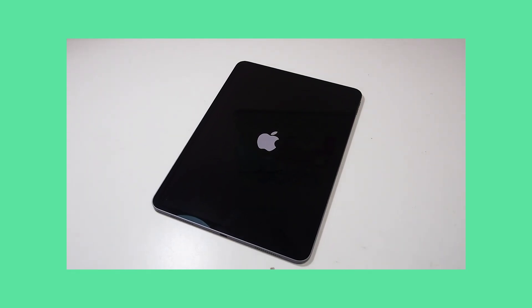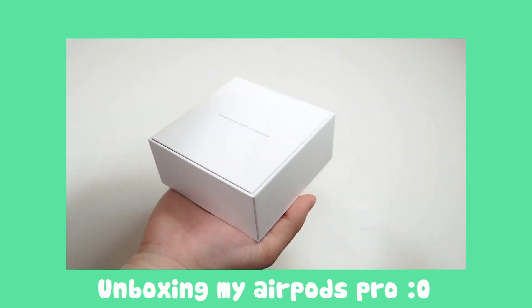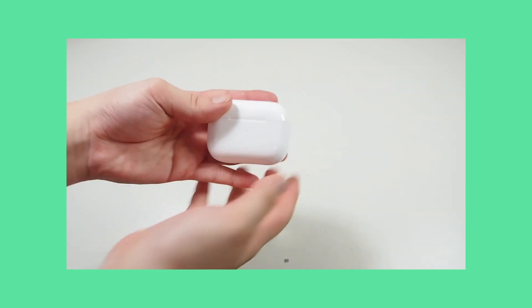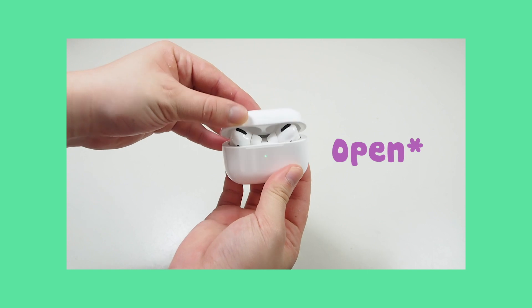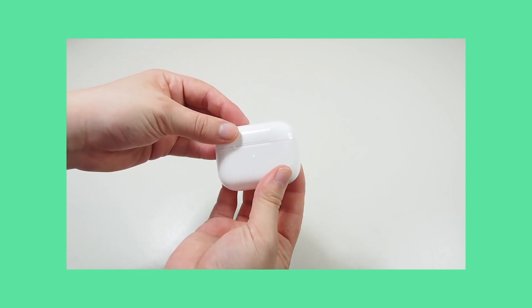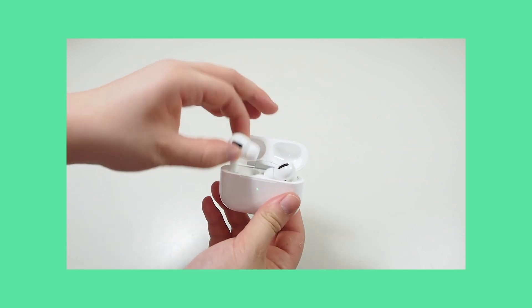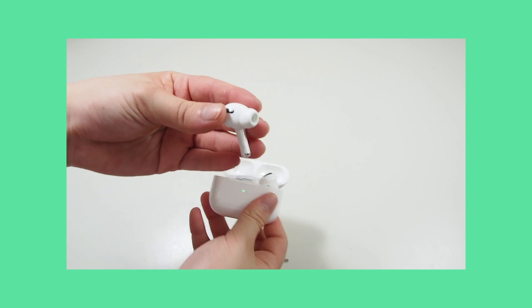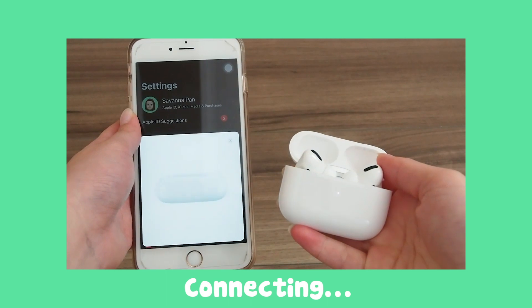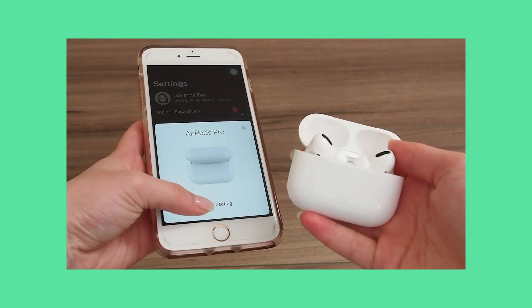While her iPad is loading, she is going to unbox my AirPods for me. I actually already unboxed them — I took them out of the packaging because the AirPods came a month before the iPad. She's just going to open and close the case, and she's showing you guys the back. Here is me setting up my AirPods a month ago.